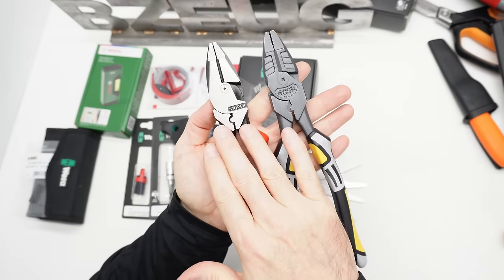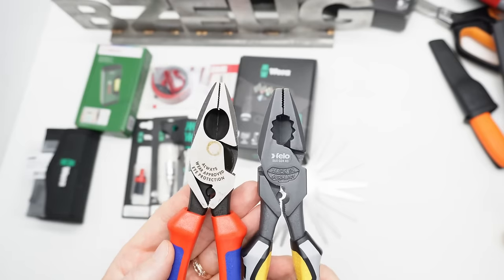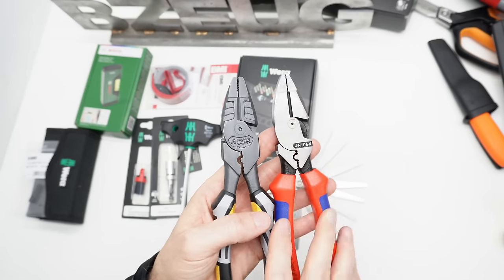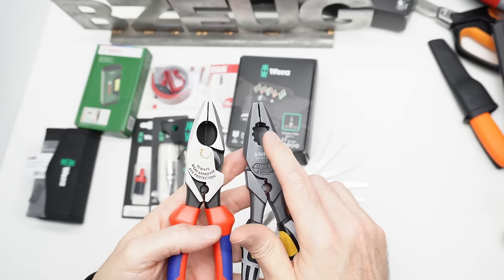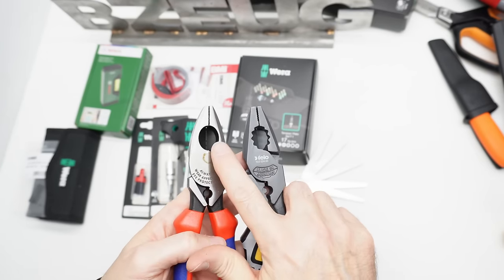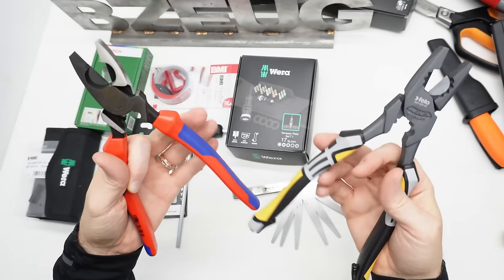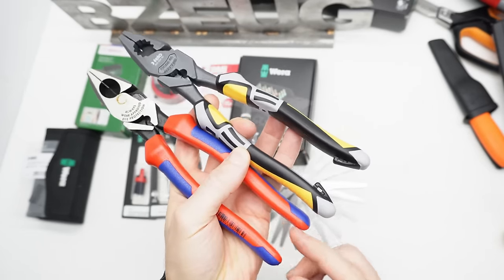We've got a Filo here and a KNIP-X here. These are both made in Germany. You can see how similar they are in size. They both have the crimper. The Filo has a little bit of a jaw here and these contours for holding on to a nut or a bolt, whereas the KNIP-X doesn't have that specific feature. The handles are nice and loose, these aren't sticky. There is a clip system—you can clip a lanyard on here. The KNIP-X doesn't have that feature.